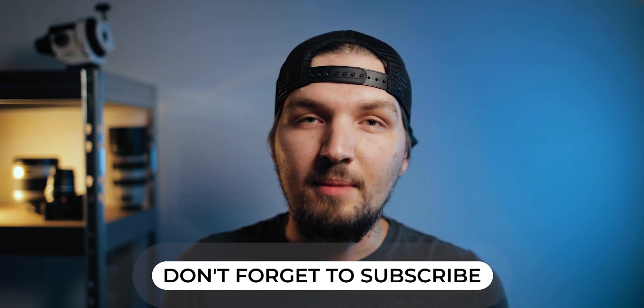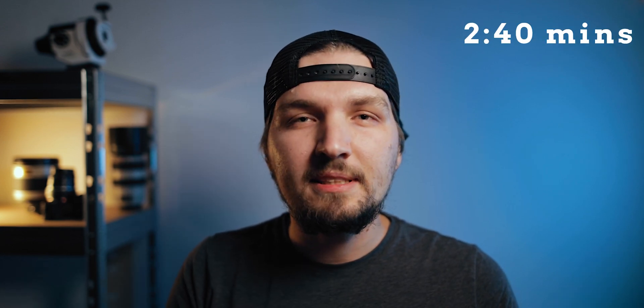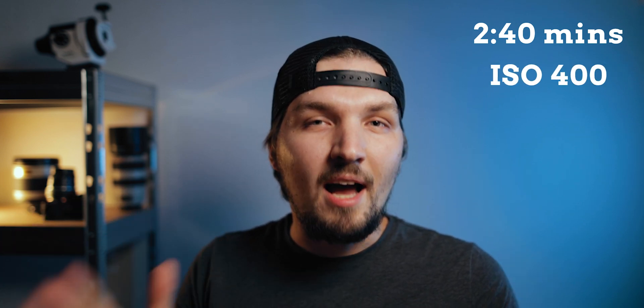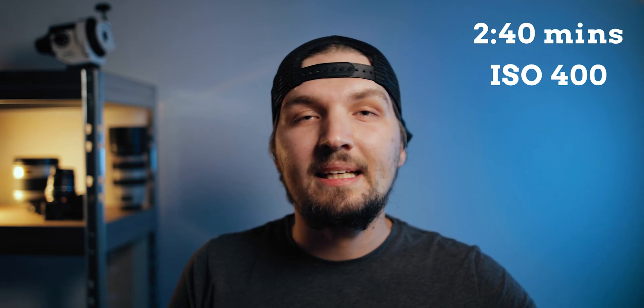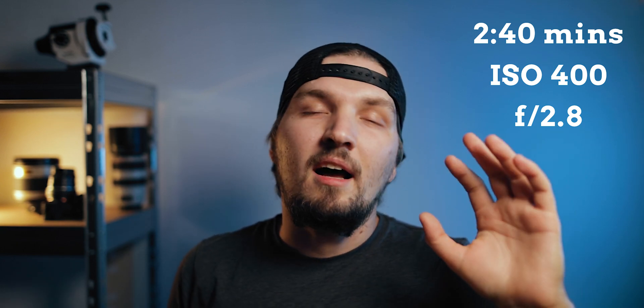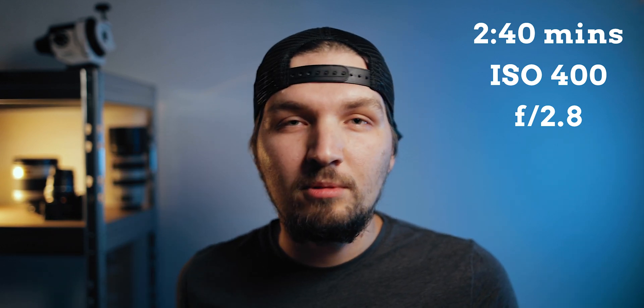To compare these lenses I shot the constellation of Cygnus, trying to use pretty much the same framing as much as possible. I used my Sky-Watcher Star Adventure and shot a single exposure of 2 minutes and 40 seconds tracked, the same ISO of 400, and the same aperture to compare apples to apples. I set f2.8, which is the maximum on the Pentacon and stopped down a little over one stop on the Sigma. Let's jump into Lightroom and see how these differences really look.